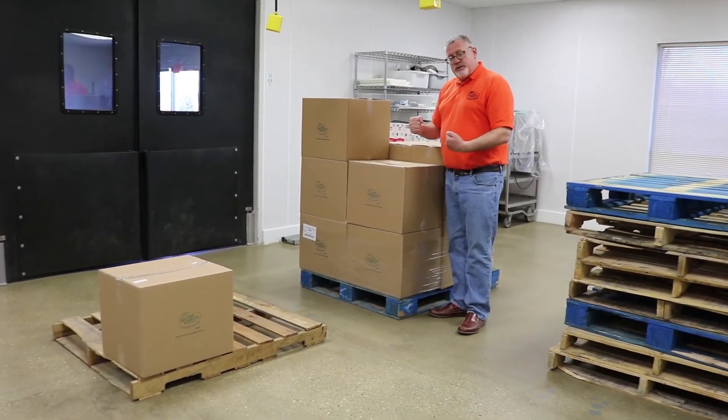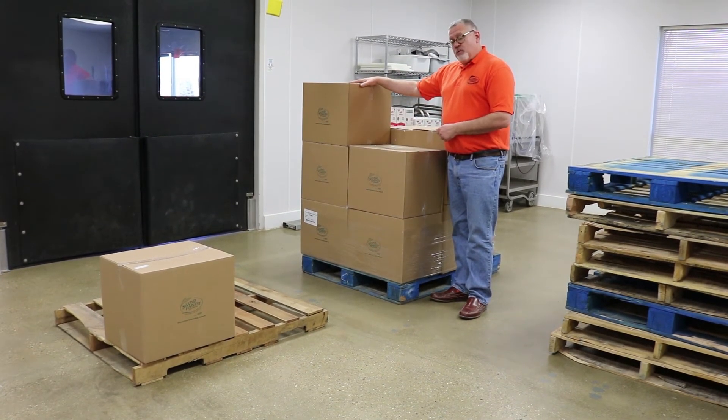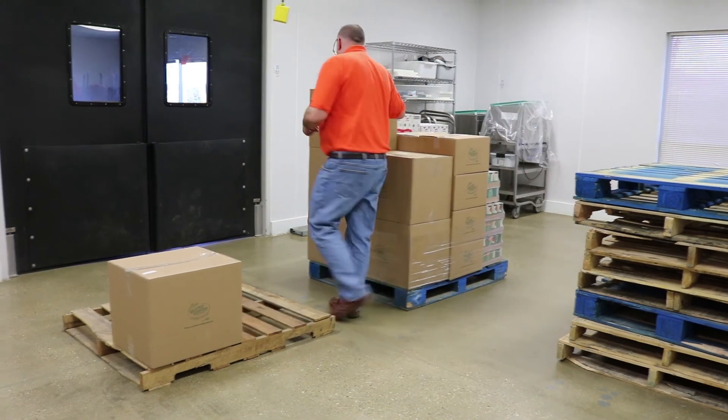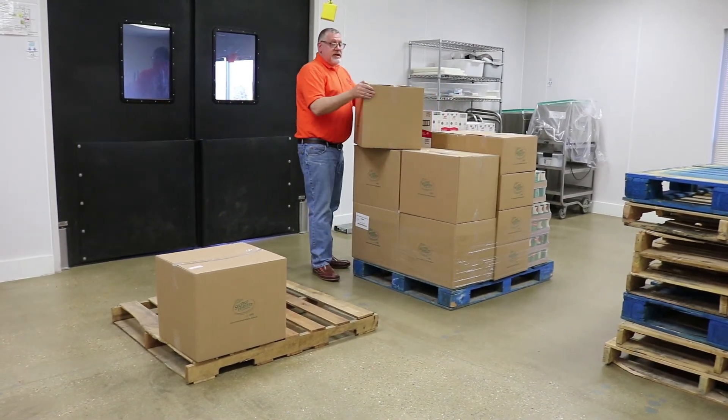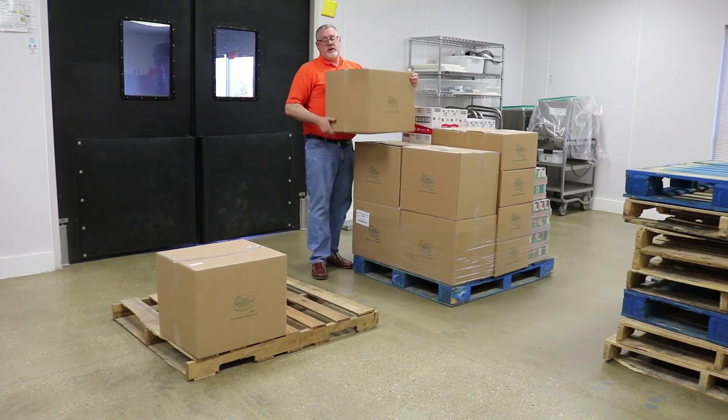If I have herky-jerky motions, that's never going to be good for my back. I want to move this box as well. I do not want to reach across the box — I want to move my feet. Again, test the weight, cross grip, bend the knees, head up, straight back.